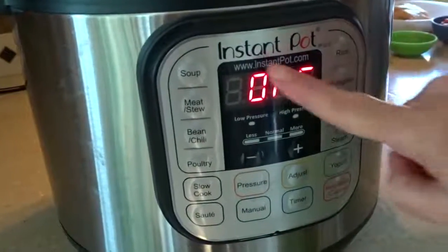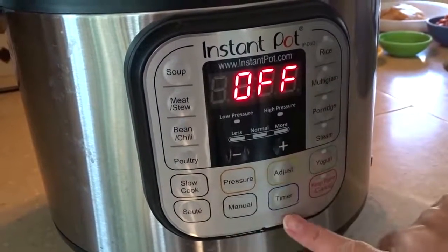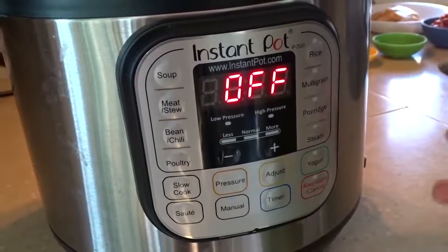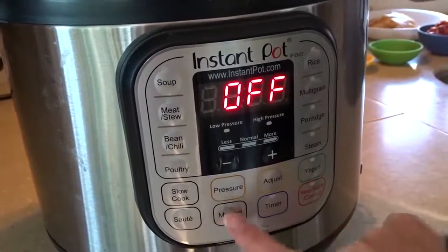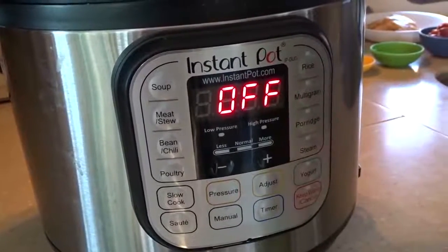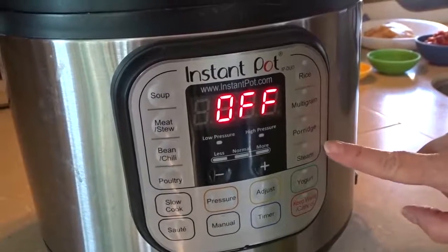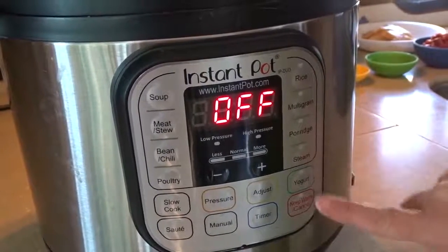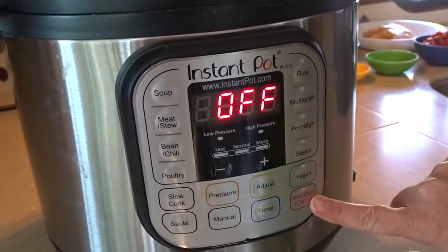As you can see, there are buttons on the front that clearly show what type of food it's for — whether it's soup, meat or stew, bean or chili, poultry. You can slow cook, sauté, pressure cook, or use manual buttons to set it however you like. There's a timer, rice, multigrain, porridge, steam. You can even make yogurt in the Instant Pot and of course there's a keep warm setting as well.